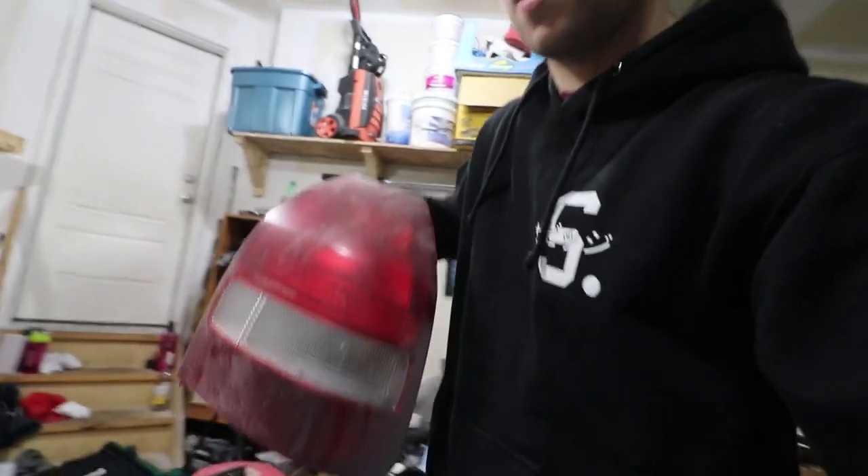I've put those trim pieces on the car and I'm actually liking them in that flat black. Right now I'm just going to move on to the rear end of the car — we're going to work on the rear tail lights and get those looking nice, because they're in pretty bad shape. They've been sitting in the garage and on the car for many years and have gotten some sun damage, so we're going to clean them up and re-clear them to make them look new again.